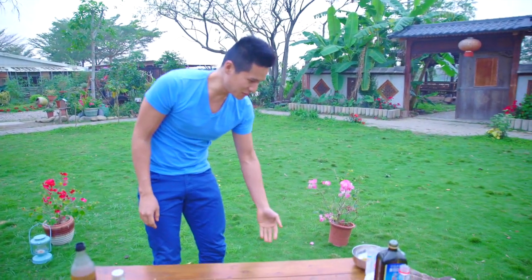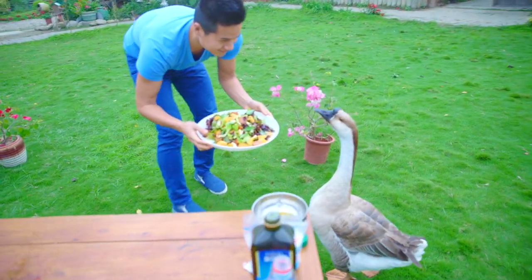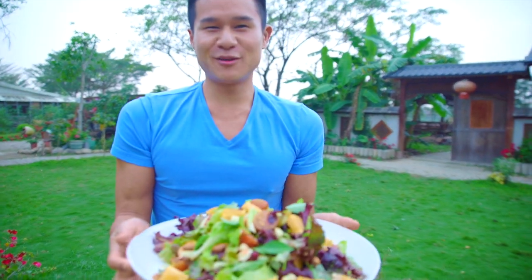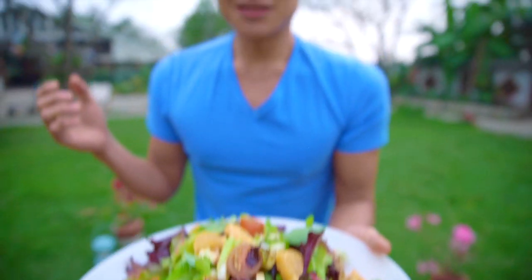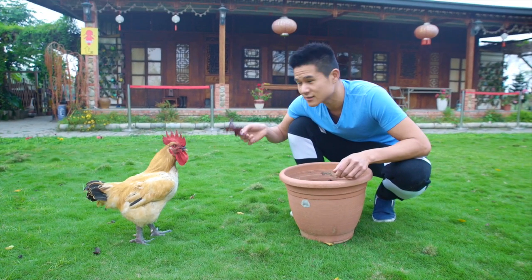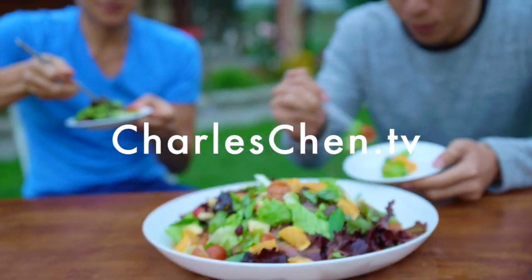My geese friend here approves of our amazing salad. Let's see what he thinks. This is awesome — look at this beautiful salad we made. It's an orange olive oil vinaigrette. So tasty. Hope you guys give this recipe a shot. Give it a thumbs up. See you guys soon. Oh, he likes veggies! For the full recipe, check out my website, charleschen.tv. I'll see you guys next week. Bye.